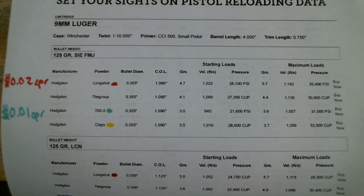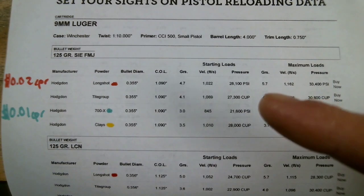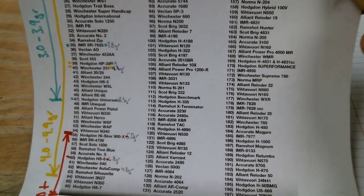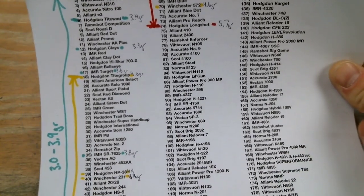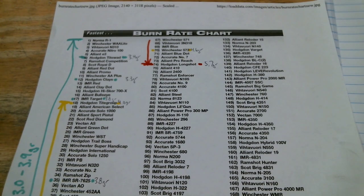Here are a few examples of some load data from Hodgdon's website. We have a starting charge of three grains, a max charge of 3.6 with 700x — that's roughly one cent per round — where Long Shot is 5.7 grains at maximum charge, putting that near two cents per shot. Here's a burn rate chart I pulled up on Google. It's not 100% accurate but it had the most entries of any I could find. I looked at some Hodgdon data and scribbled down charge weights: stuff in green is roughly a 3 to 3.9 grain charge, stuff in yellow is 4 to 4.9 grains, and anything in red is over five grains where your cost has now doubled. In these times if you can find a pound of powder for 25 bucks and it's anywhere in this burn range, just grab it — you're going to be paying one to two cents per shot for your powder.